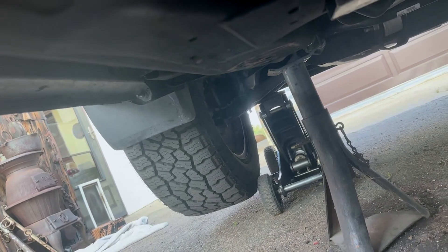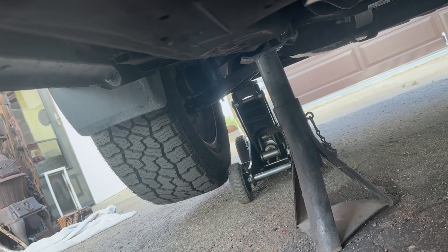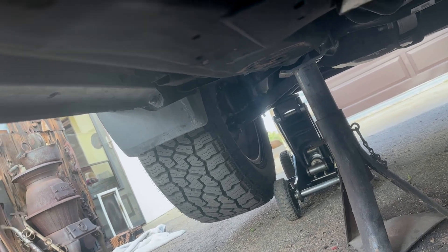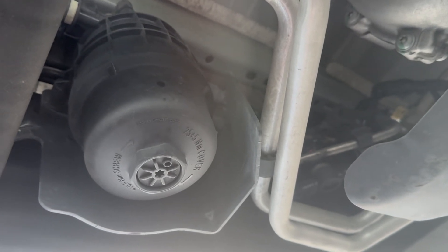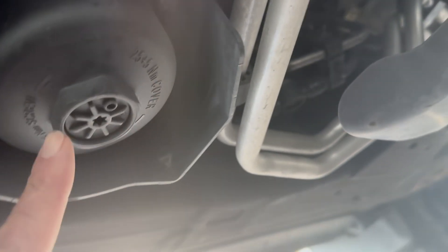Continuing with our fuel filter — you'll notice I jacked the truck up and put a jack stand underneath the frame. The fuel filter is located on the driver's side, that's the left side, on the frame rail. We need two tools: a T40 Torx wrench to get to the drain at the bottom, and a 36 millimeter to unscrew the housing.